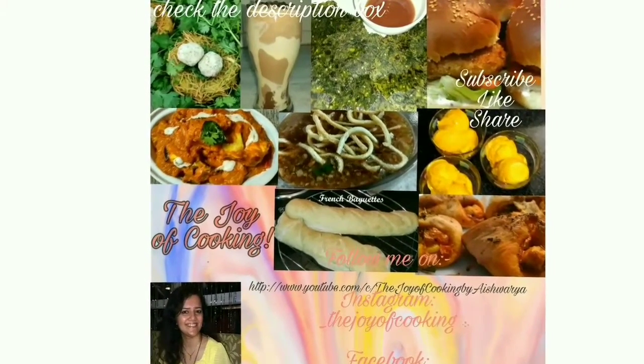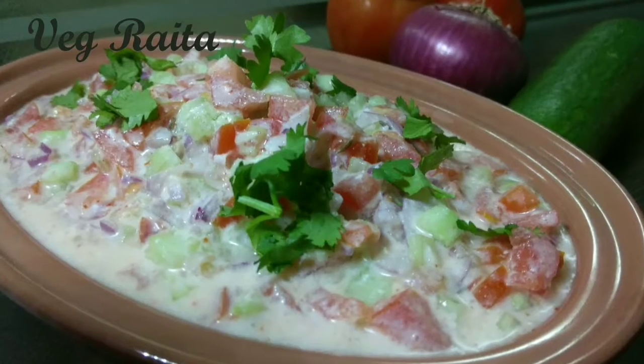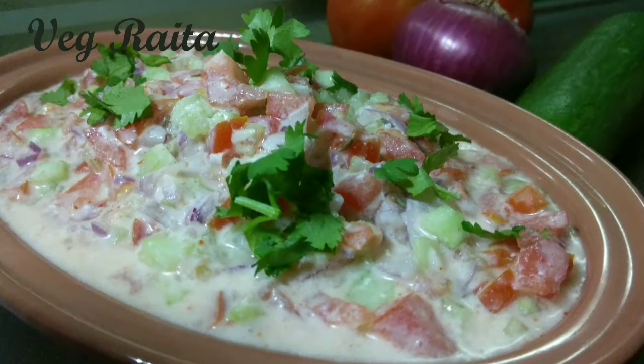Hello Friends, today in the Joy of Cooking, I am going to share with you all the recipe of Veg Raita. This is a summer special recipe.